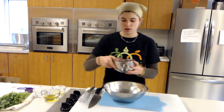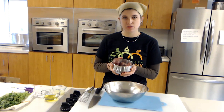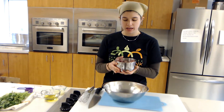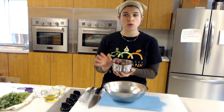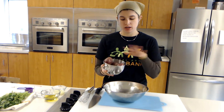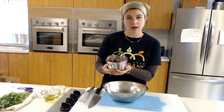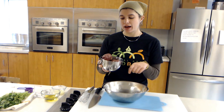First I have here one pound of potatoes. I used red potatoes today but you can use gold or whatever potatoes you have. I've already boiled them — I put them into cold water in a medium-sized pot, covered it to the top with cold water, then brought it to a boil. I boiled them for about 20 minutes.